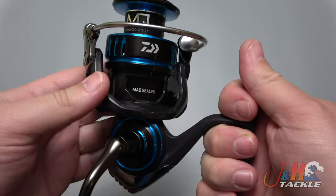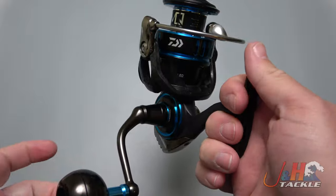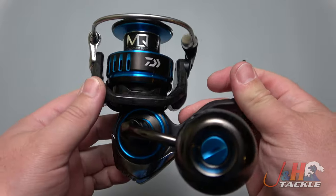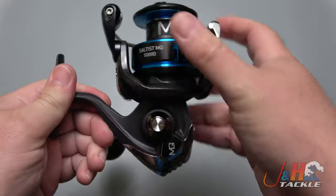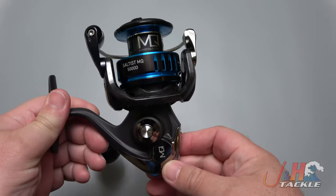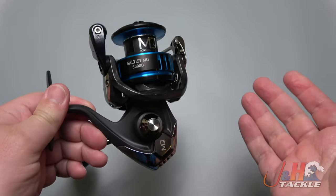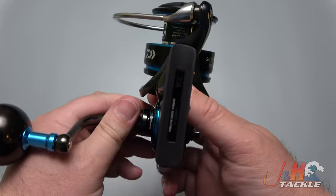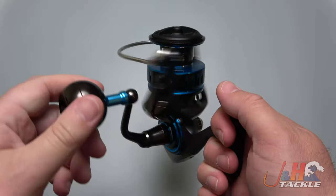Aluminum body, and you got the Zion rotor. Weighs in at 15.3 ounces. The reel is pretty much sealed — it's even got the mag-sealed shaft there, so just some added sealing for you. There are a bunch of O-rings in here. So if you want to fish it on the beach or from the boat, that's great. Normal use, you're going to be good.